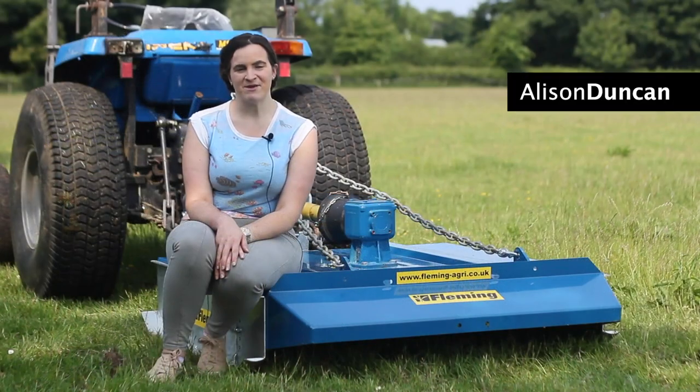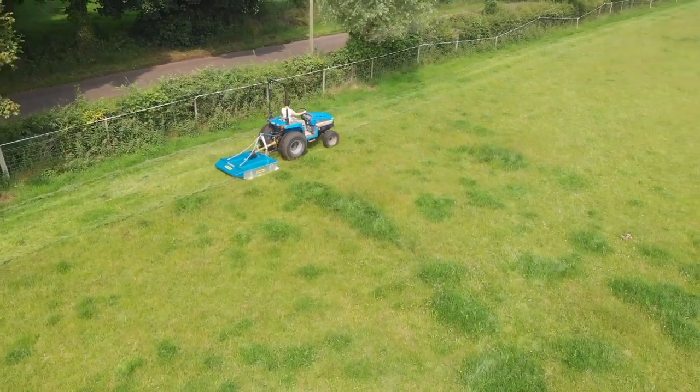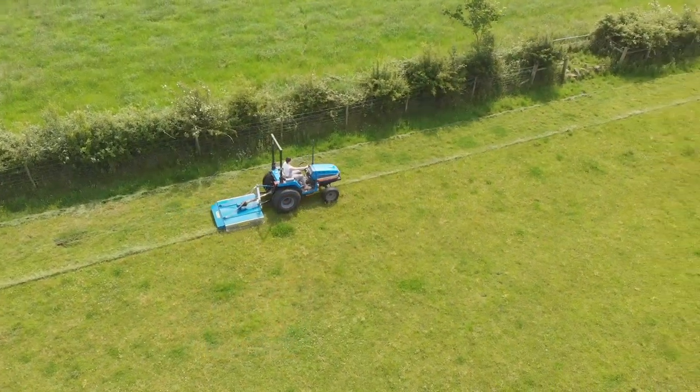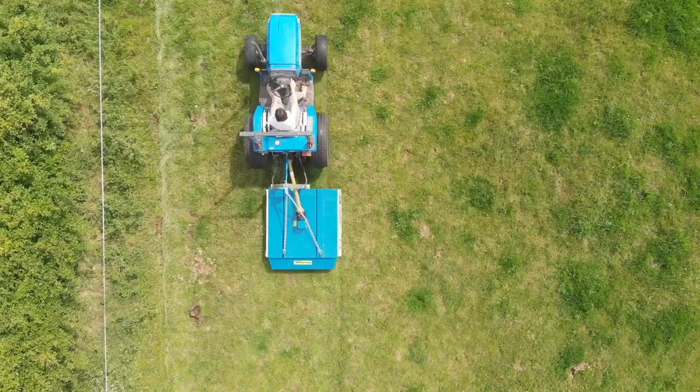Today we're going to take a look at the Fleming range of N9 and semi-offset toppers. The Fleming Agri N9 and semi-offset toppers are available in a range of sizes from 3ft to 6ft. There is an adjustable headstock on the 3ft, 4ft and 5ft models.